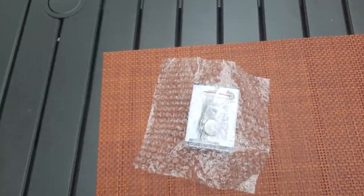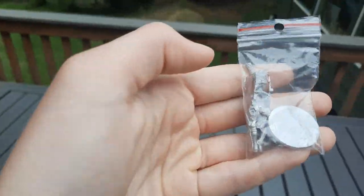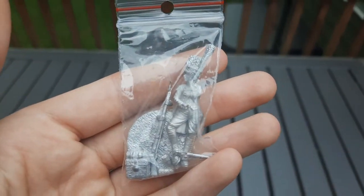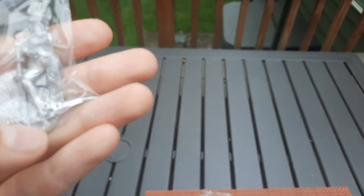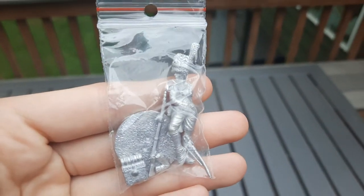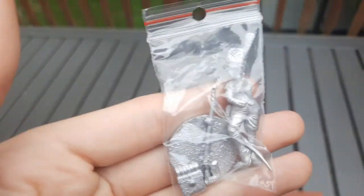So I've opened it. It comes in some fancy bubble wrap, and this is the figure — it's 28 millimeters. I've scaled it and it fits perfectly with the Victrix Old Guard. It's far larger than any Warlord Games figures. She's the same height as other based figures while she is still unbased.